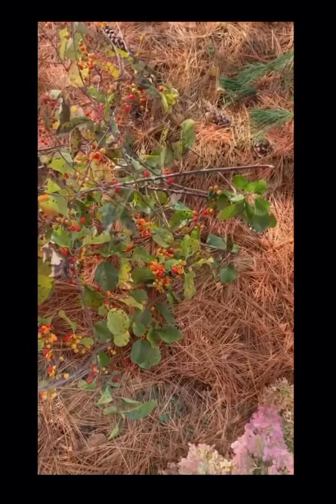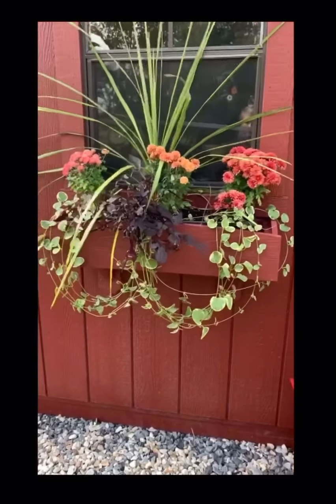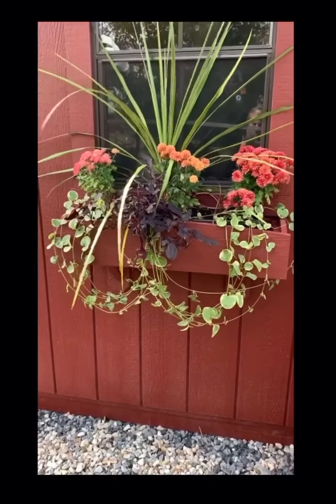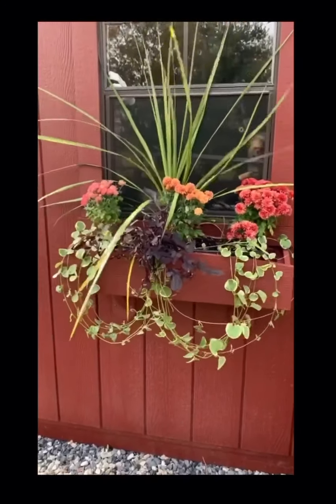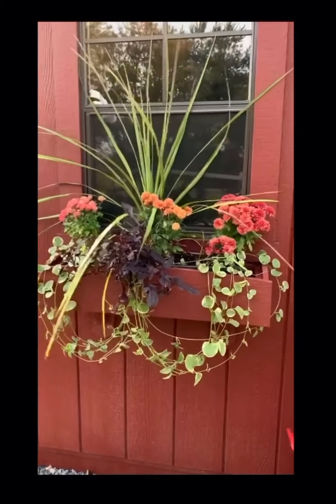All right, we're going to clean out the flower box and loop up those bottom vines. It is windy as all get out here today. Let's get this finished.